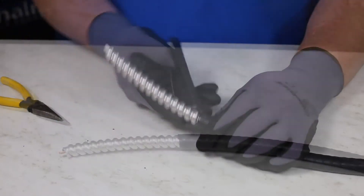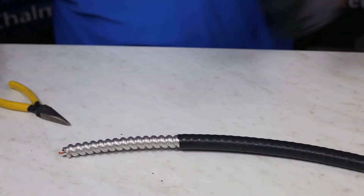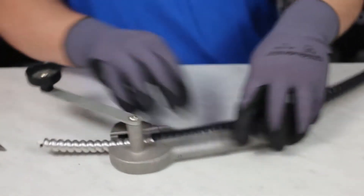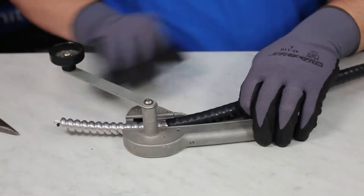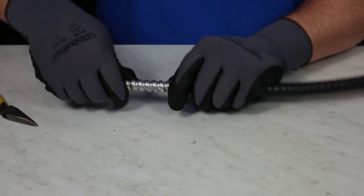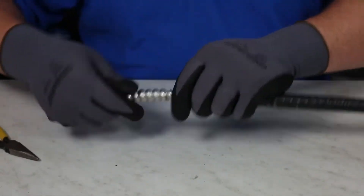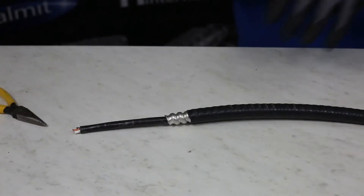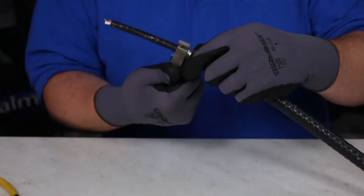Once the armor is exposed, refer to the IOM to determine how much armor to leave for grounding purposes. The amount of armor that is exposed is dependent on the size of the gland you are using. To cut the armor of Tech90, a rotary armor cable cutter is recommended. Once the armor is cut, remove it as shown. Next, take a cable jacket cutter tool and cut the exposed jacket protecting the conductors.